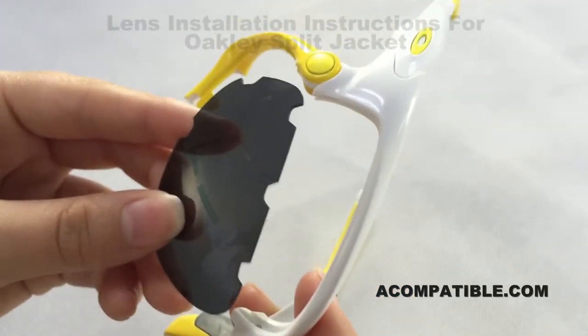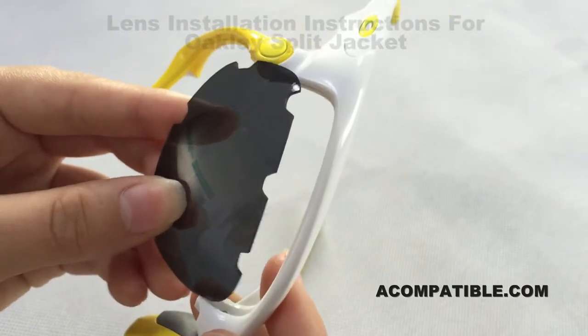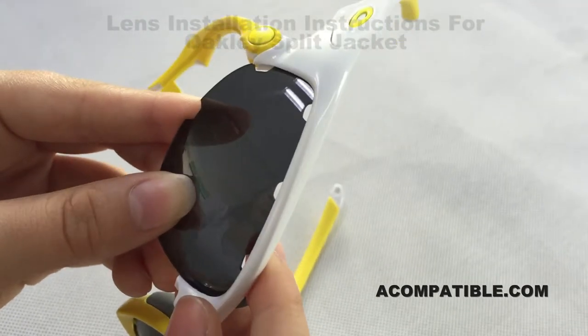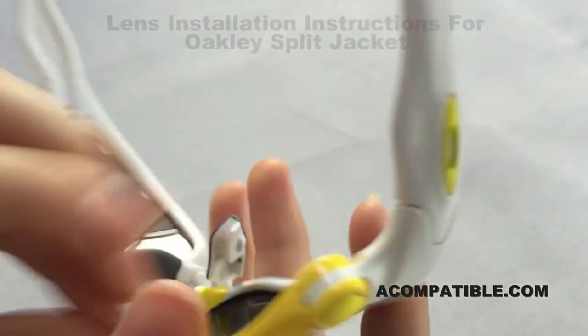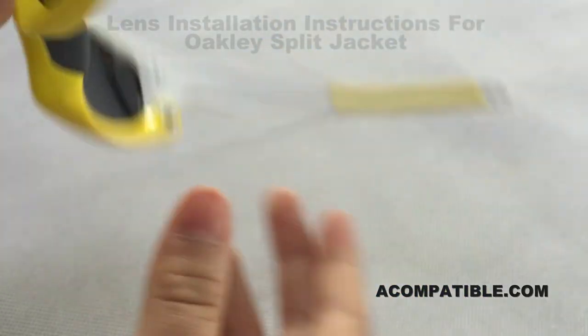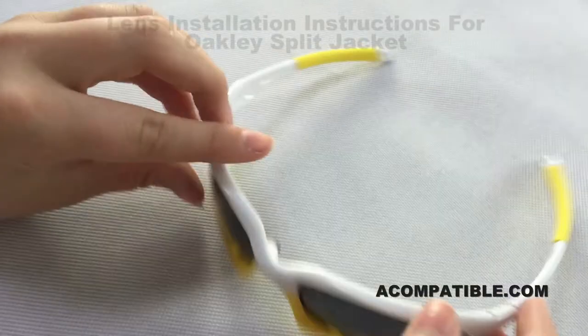And then to install it, you want to line up the two lenses with the line and push in. Then you will pull this towards you and close the hatch. You will do the same to the other side, and now you're done.